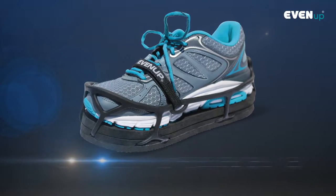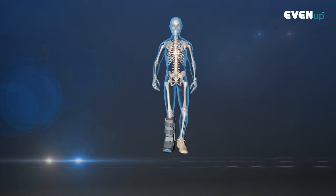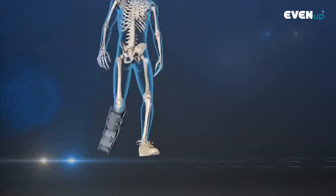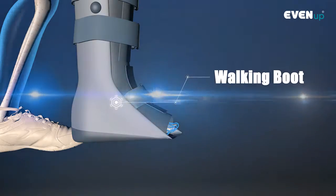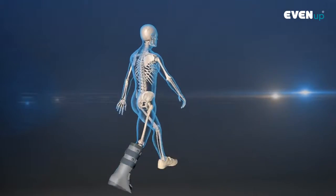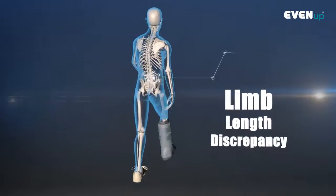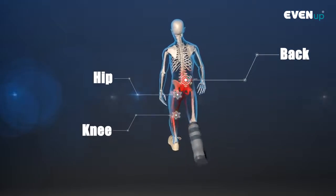Even Up is a temporary shoe lift designed to compensate for the induced limb length discrepancy created by walking boots. Most walking boots on the market have a thick rocker bottom sole to enable the patient to walk normally while in a boot. However, this can create a limb length discrepancy which creates back, hip and/or knee pain for the patient due to the uneven gait.